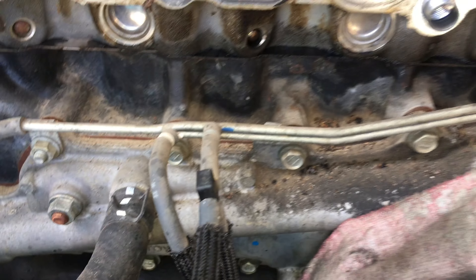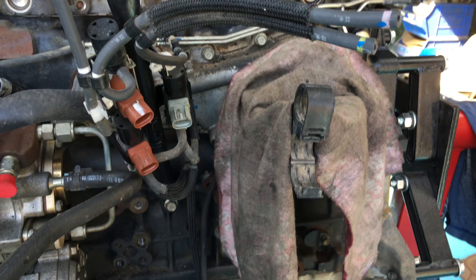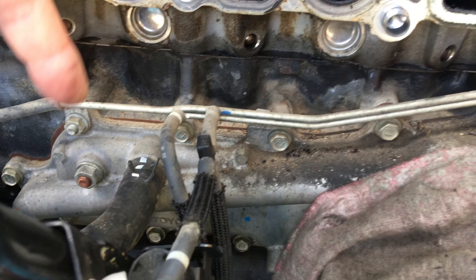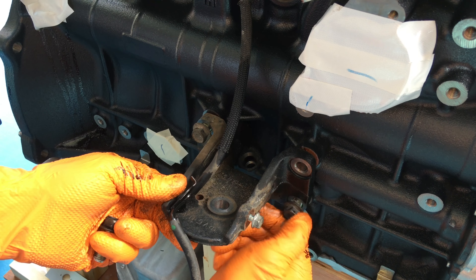Disconnect the vacuum lines up here just to take this whole stay assembly off the engine. Swap the vacuum lines over. The two pumps from here onto the other engine, and the oil cooler - which is this whole alloy part here. Heater bypass pipe and the engine mount off the other engine, going on to the new one.